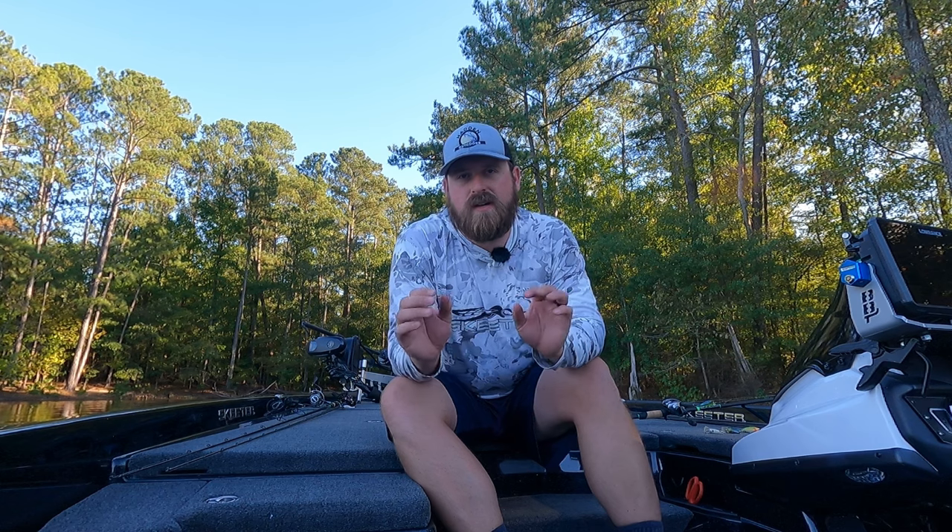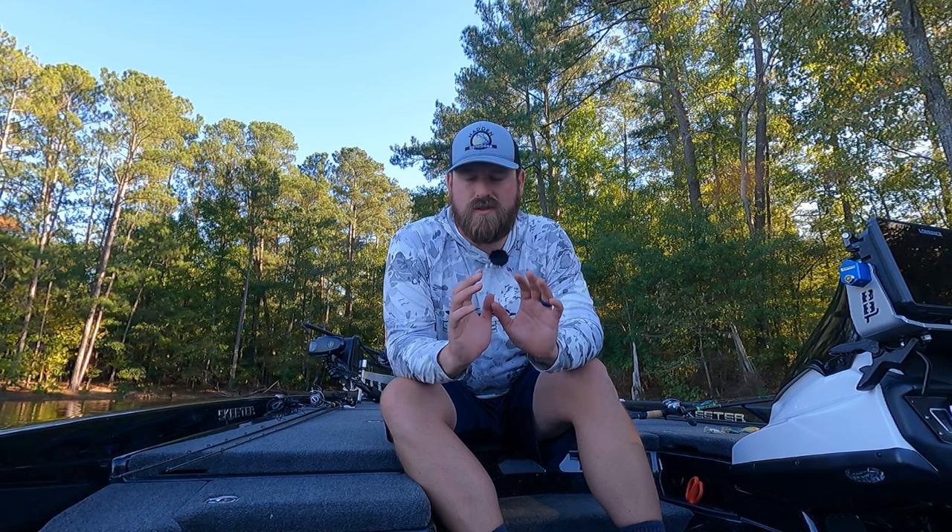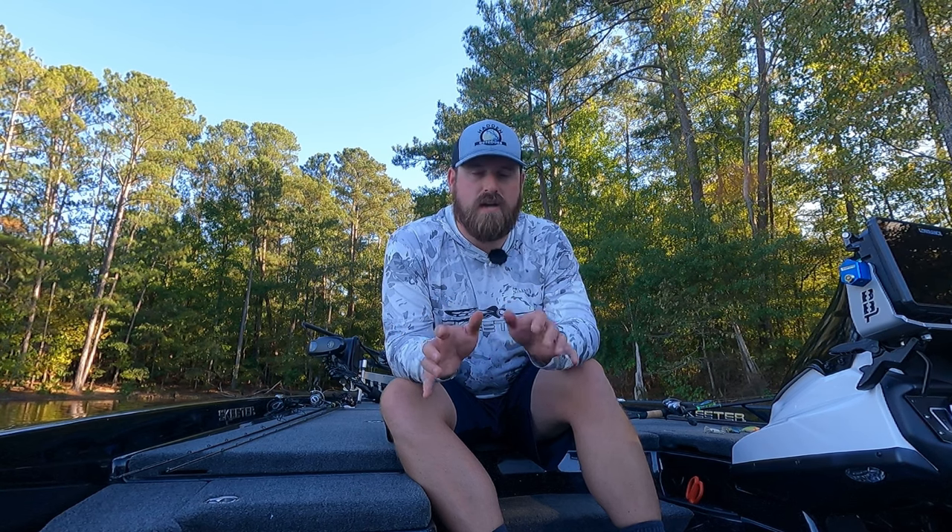Today we're talking about shallow crankbaits. It seems like a small subject, but as somebody who has thrown shallow crankbaits for a long time, I've become kind of a connoisseur of these. Most people who throw shallow crankbaits would agree there are so many different ones, so much variety, and each of them have a place and a time. Let's try to break some of that down, talk about the best ones, why you need to be throwing them in the fall, and then the gear you need to pair them with.